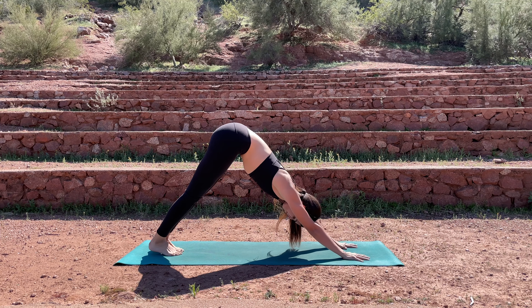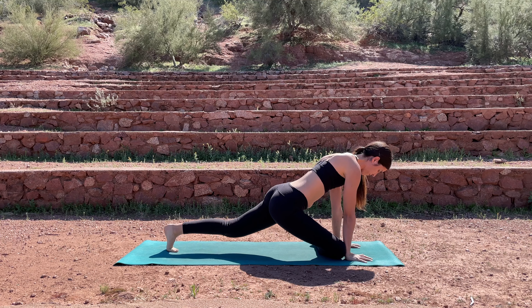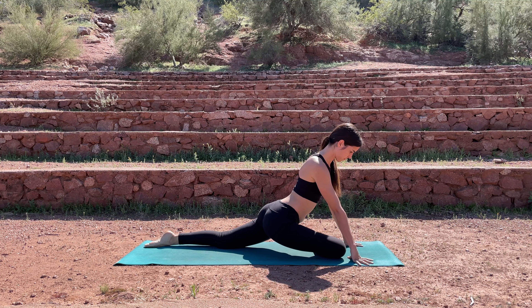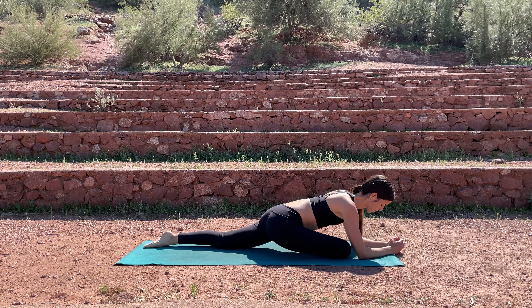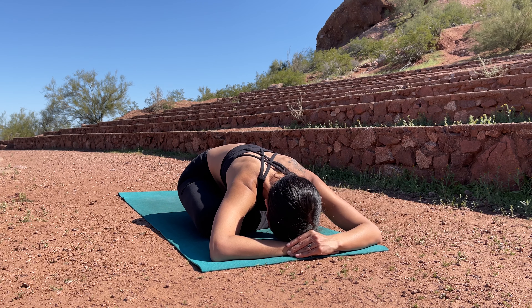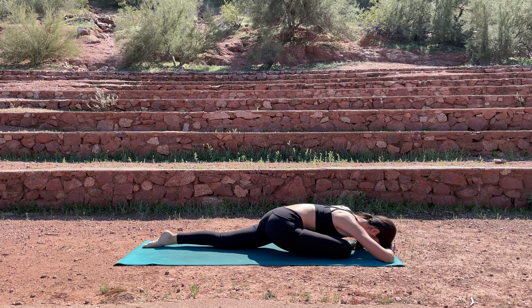Step the feet together, inhale lift the right leg, bend the knee, and then coming into your pigeon pose — the right ankle comes to the left wrist and the knee to the right wrist. You might need to scoot your left knee back a little bit. Make sure that your hips are square so you're not opening your hips out to the side. If you're comfortable, go ahead and come down to your forearms or all the way down, placing your forehead on your hands or your mat. Inhale through your nose, exhale out. If this is too much, you're welcome to place a pillow or a block under your hips to provide a little more support.